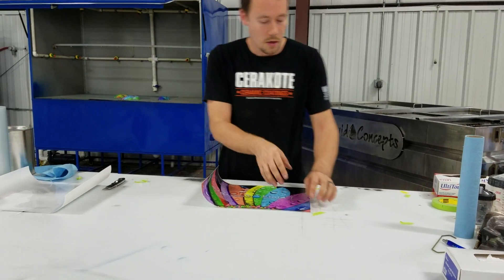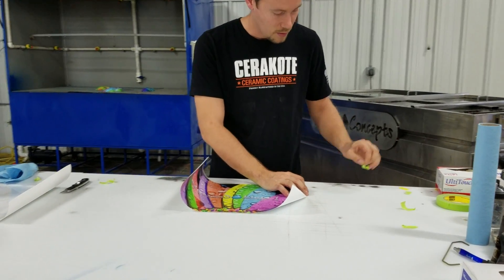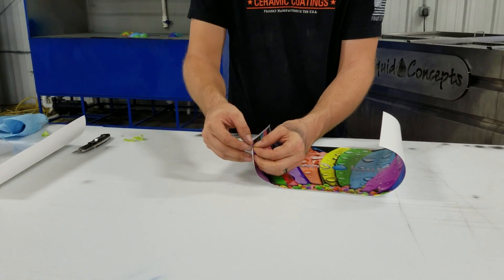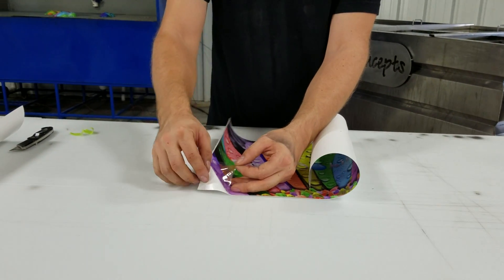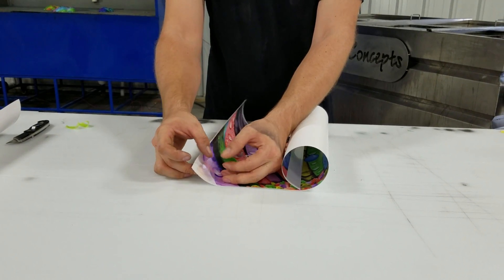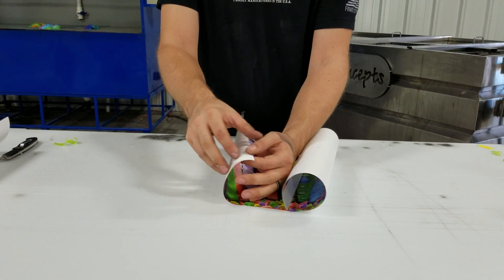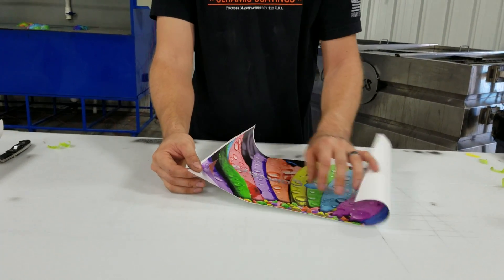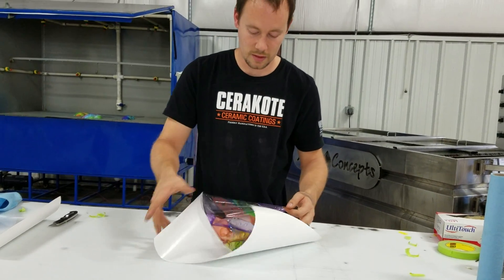We'll take the tape off right here. If you'll notice on this, you have a paper backing. The paper is the side that goes down on the water 100% every time. This side is going to be the side that your activator is sprayed on, and the paper side is going to be the side that lays down on the water. So we'll throw this down on the water and let you guys take a look at it.